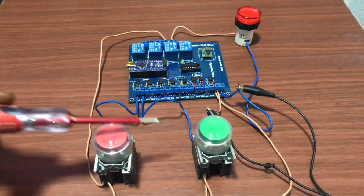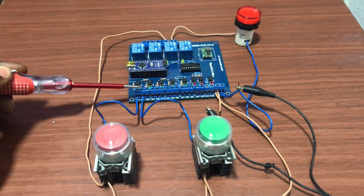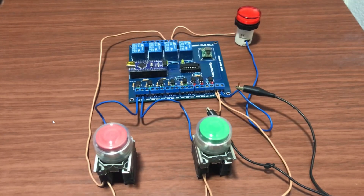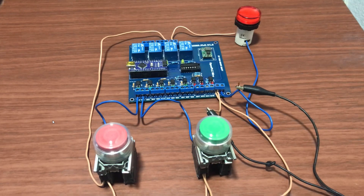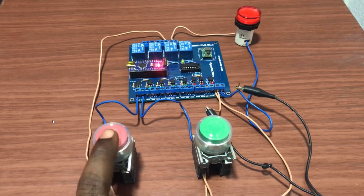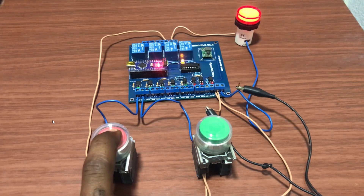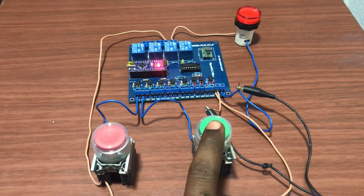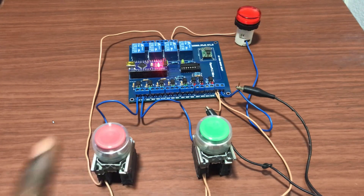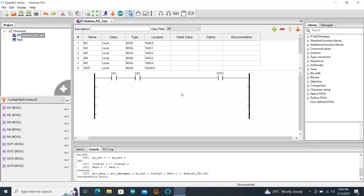We connect our inputs — the next one goes to the second input, and then everything is set up now. We can now power up the board and do a quick test. When I press the first push button we can see our output coming on and our lamp on. The second push button brings our output on as well.